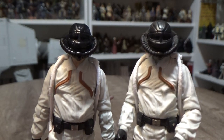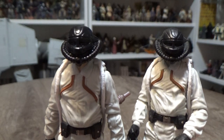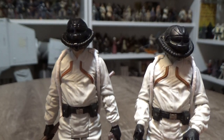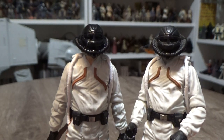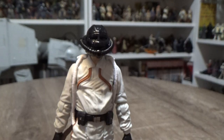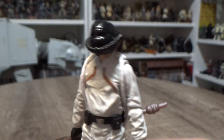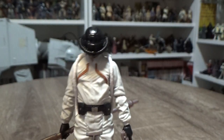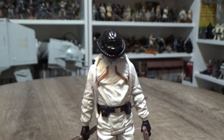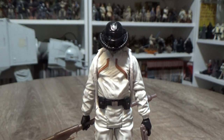I'm going to customize one of these — maybe just change a head, paint the suit. I don't know yet, we'll see. So probably the least exciting one of the bunch for me, but still a cool addition. And I can't wait to have those skiffs to go with the barge — it's going to look awesome.